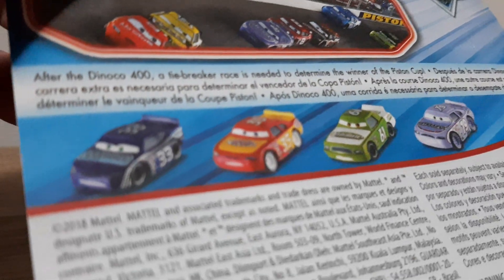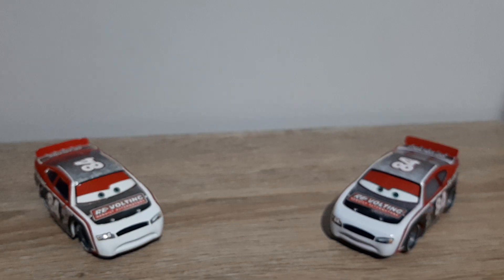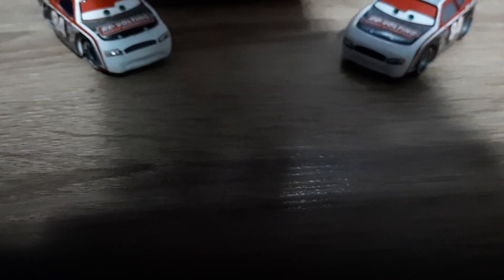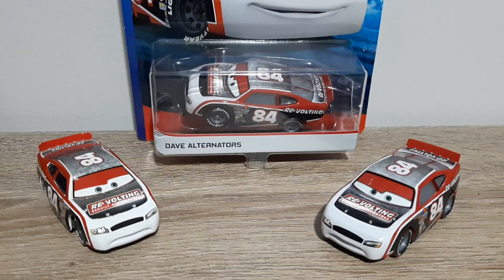His sponsors listed are Kevin Racing, Tire James Cleaner, and Tall Wind Gas.